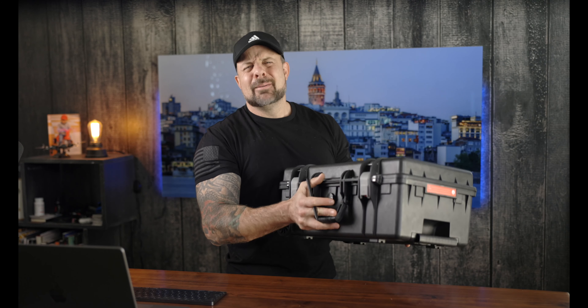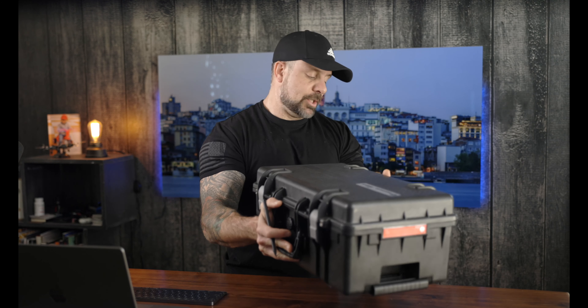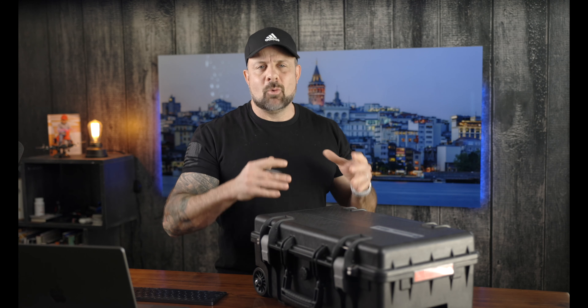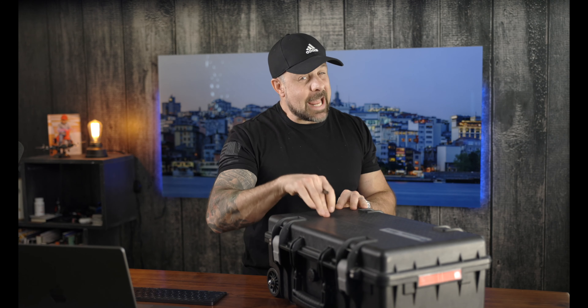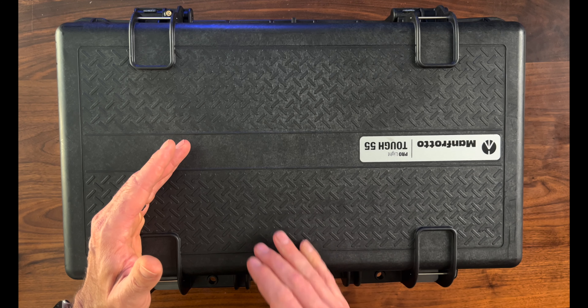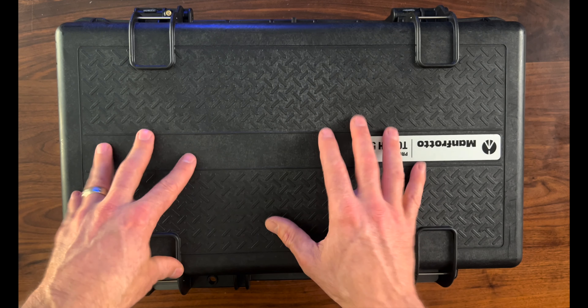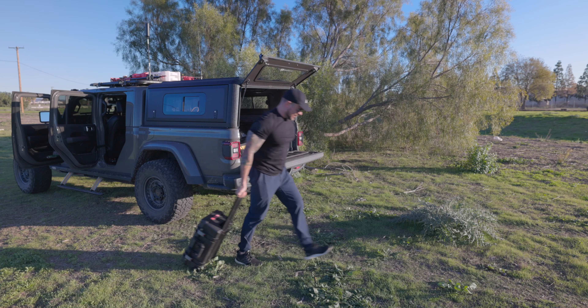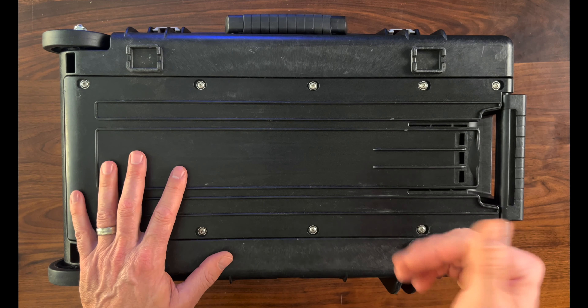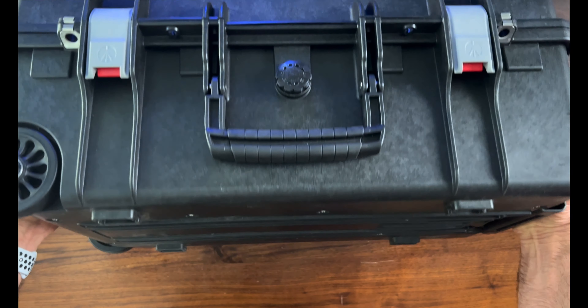Now the first thing that I noticed about this case is the weight itself. Over the years, one of the turnoffs for me on a lot of cases I tested has been the actual weight. This case right here — I have a bunch of gear in it right now so it weighs a lot more than 10 pounds — but the case by itself is actually less than 10 pounds, which is surprisingly pretty light. The carry-on size is great as well, so you get the room you need to transport all your gear in a case that fits in the overhead bin.